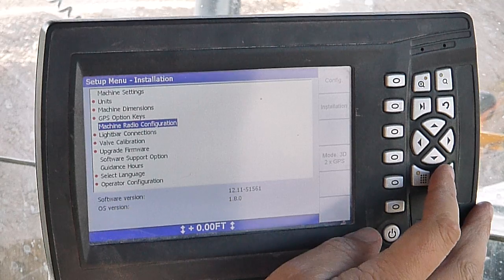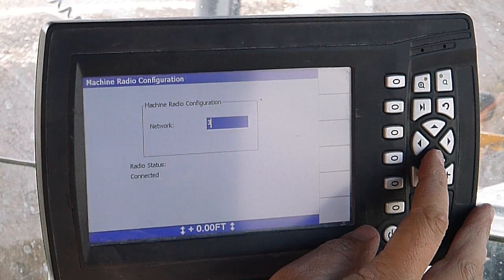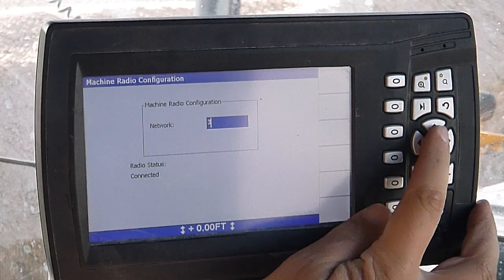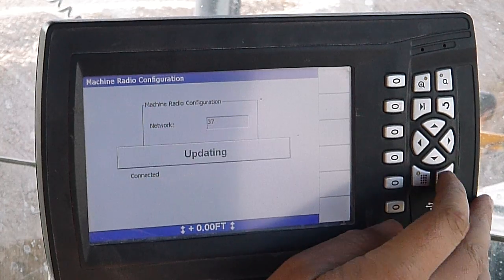Machine radio configuration — this is where you change your radio or your network channel that you're communicating with your base on. We're around channel 37 here. You can change that.